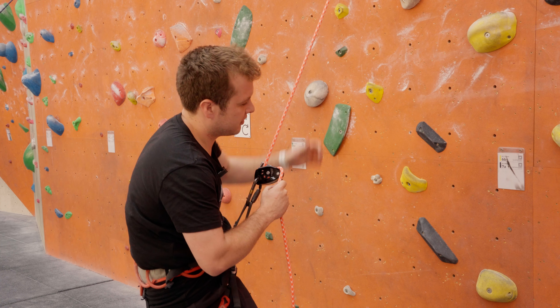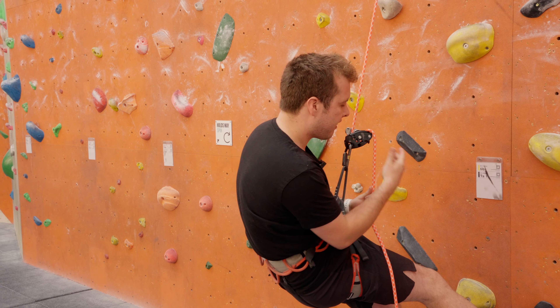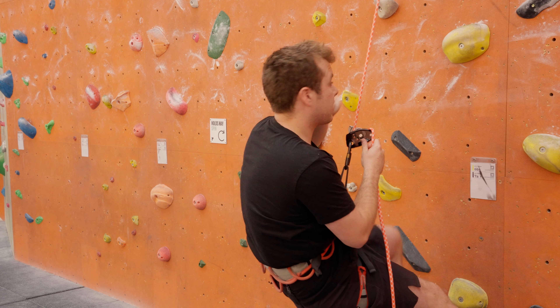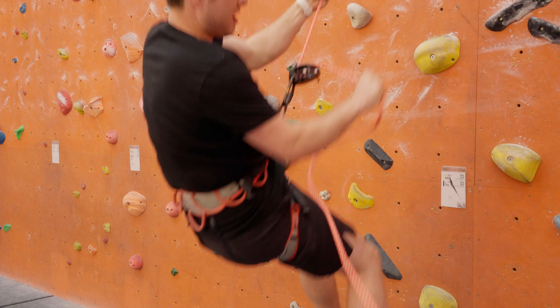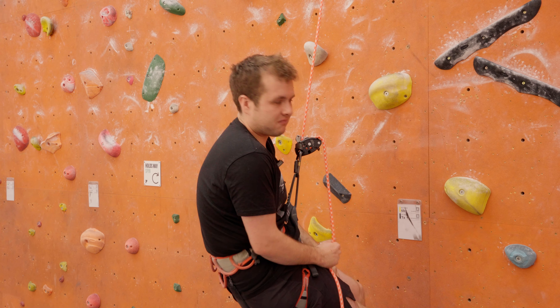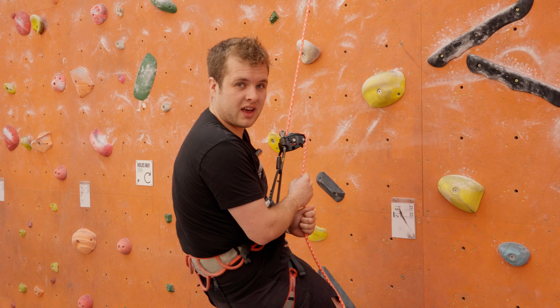A criticism people have talked about with this device is that when it's under load it does a clicky thing, which is it engaging, and they're going to say it's annoying or it's malfunctioning. I'm not convinced that's really an issue - I think it's just part of the device and it doesn't really make any difference. Grigri's click too. I think we just need to get over that.